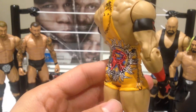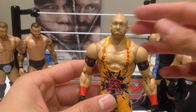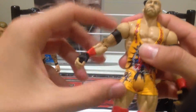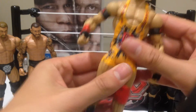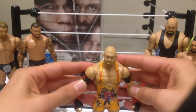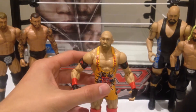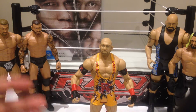Really happy with how that turned out. In terms of articulation, he's got a ball jointed head, ball jointed arms, swivel in the bicep, bend at the elbow, ball jointed wrists, swivel waist, legs move forward and back, bend at the knee, and then movement in the feet as well. So your standard basic articulation, but definitely a really cool figure. Even if you're not a fan of Ryback, just visually I think this guy looks really different and really cool.